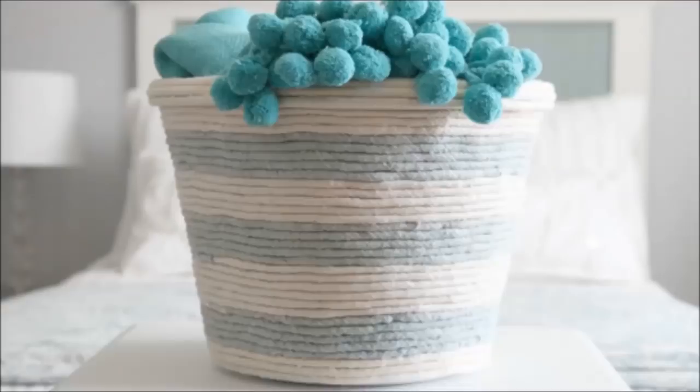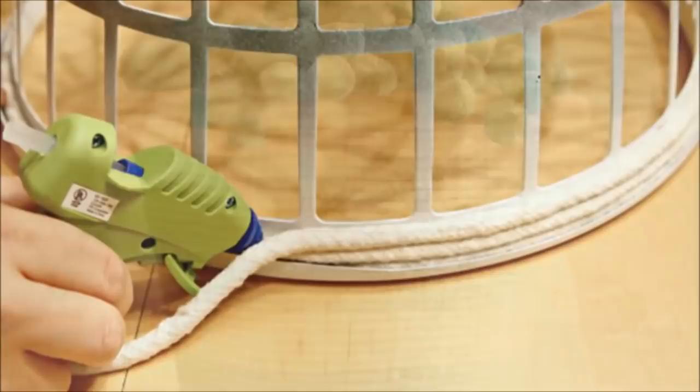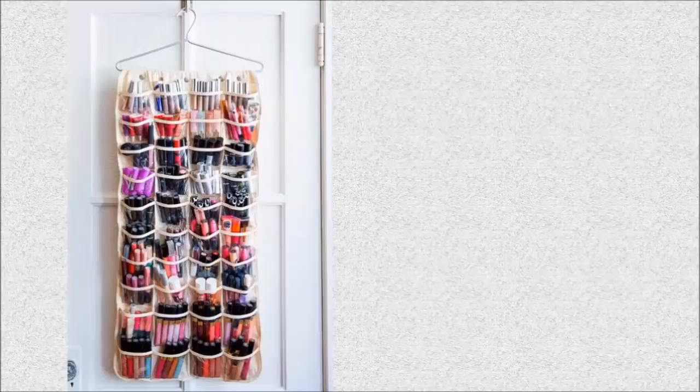18. Rope Basket: Turn a dollar store laundry basket into a chic place to throw blankets and other soft items. Wrap rope of any color around the basket and glue it tight with a hot glue gun.